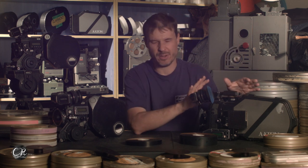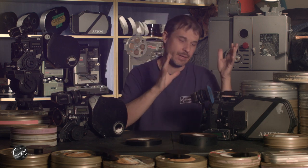The 35 III in 4-perf mode is about 32 dB, so it is a much louder camera — 12 dB louder. You can hear it, you can hear the tick tick tick. It sounds like a film camera; you don't really get that with the 16 camera. In a quiet room, the XTR Prod is pretty silent — you're not going to really pick it up in the microphone. But in a quiet room, the 35 III is very evident in 4-perf mode.